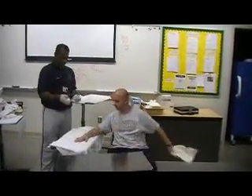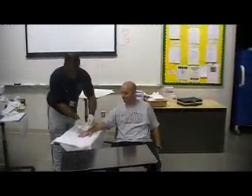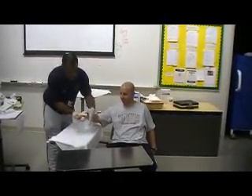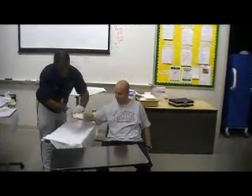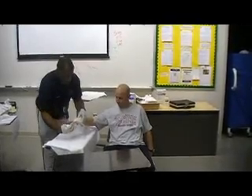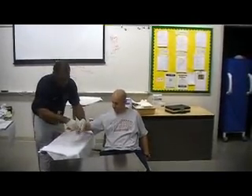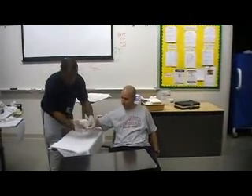Sid, can you take that off for me? He rips it off. So what we're going to do is go ahead and wrap that area. You can hold it up for me. We're going to wrap around that area there, making sure we stay in a figure-eight or diagonal. We want to make sure that we do that especially with fingers, because we want a one-inch border all the way around the 4x4 so that no contaminants get underneath the borders of that gauze.